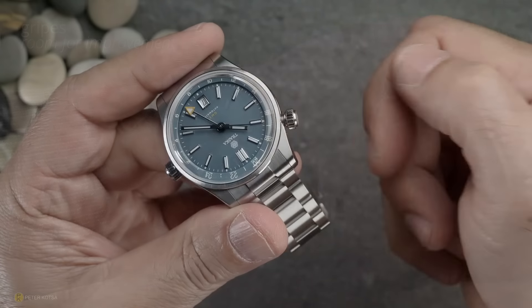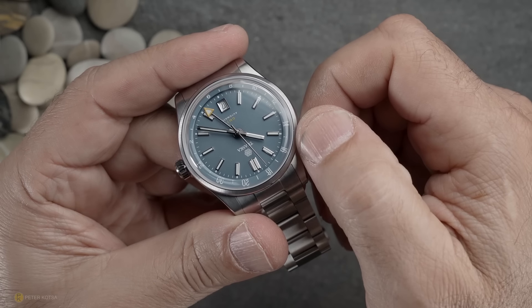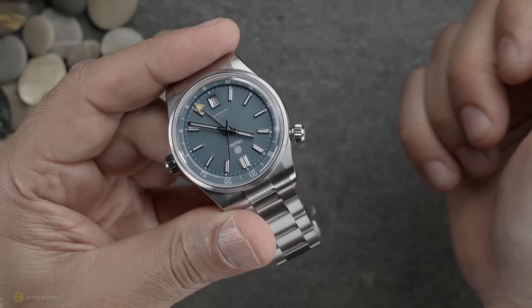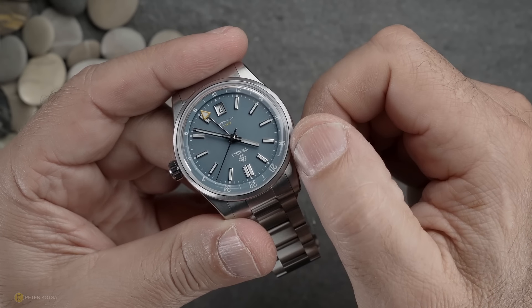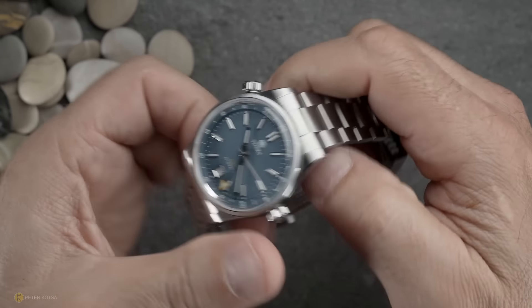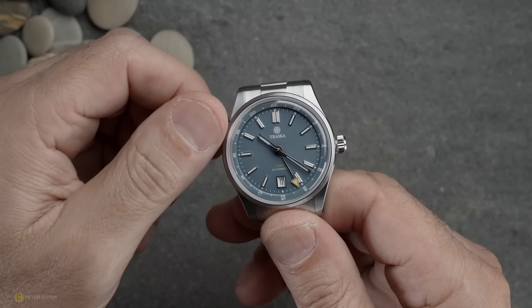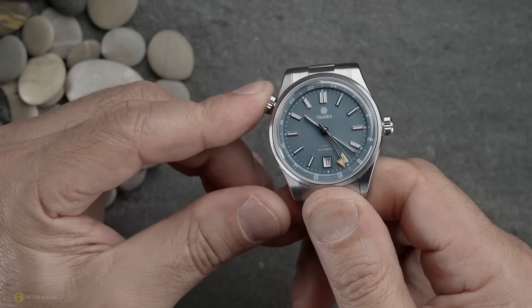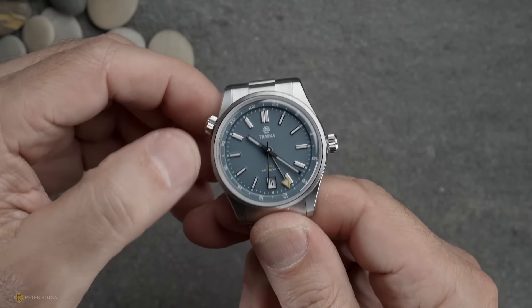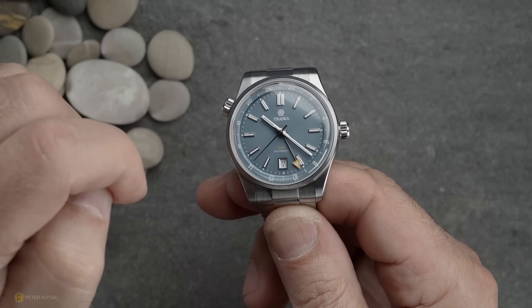Now for my gripes. The first is with the rotating bezel — there are clicks, but the clicks don't seem to line up correctly. As you can see, it's slightly off. If a number like 22 or 24 should be at the top, it's not exact. My suggestion is that there's no real necessity for clicks on this watch at all, since the screw-down crown lets you place the bezel exactly where you want and lock it in place. Traska really could have omitted those clicks — they don't line up as they should.